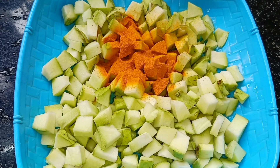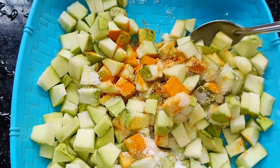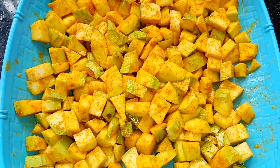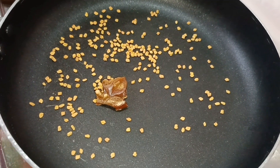Add 2 teaspoons of manja. Cut the pan into 20 minutes.